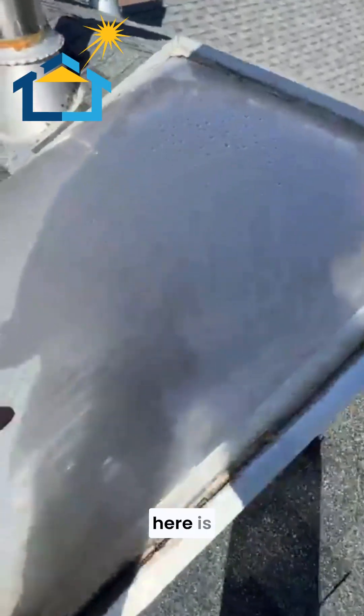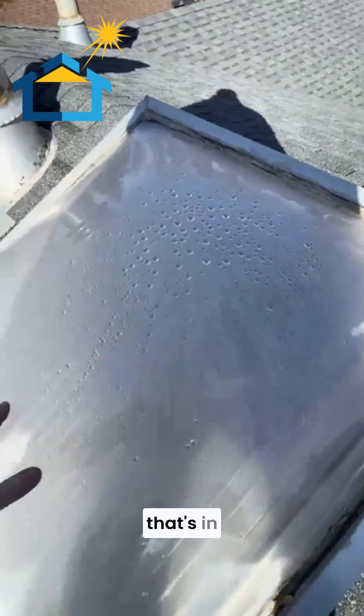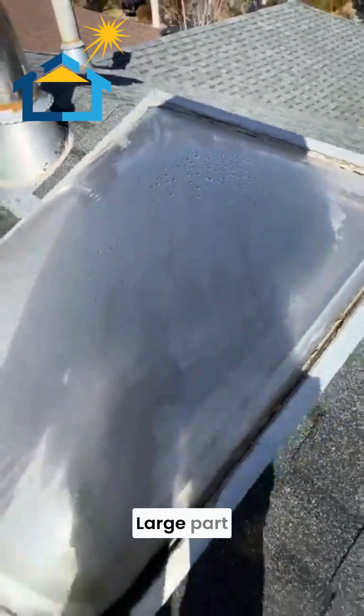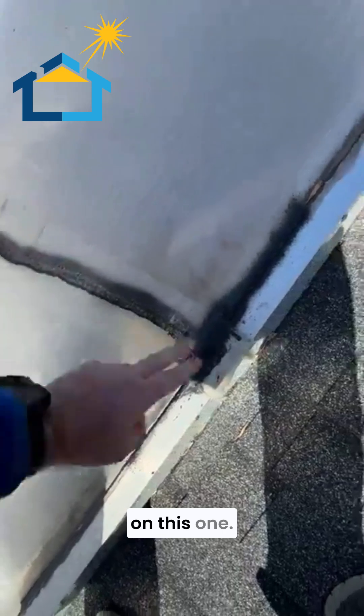The first thing you can notice in this skylight here is it's full of water on this pane — a lot of condensation in between these panes. A large part of that is because the skylight itself is cracked, so there is no more thermal efficiency on this one.